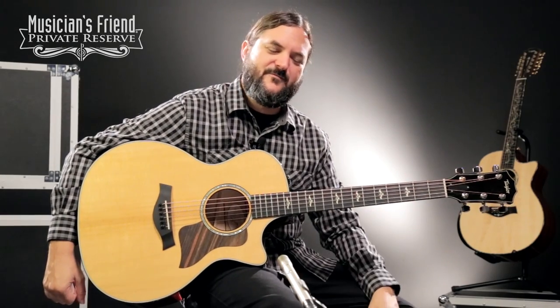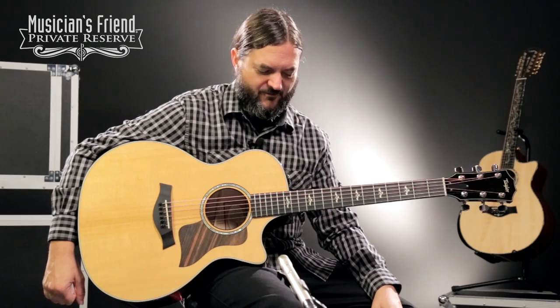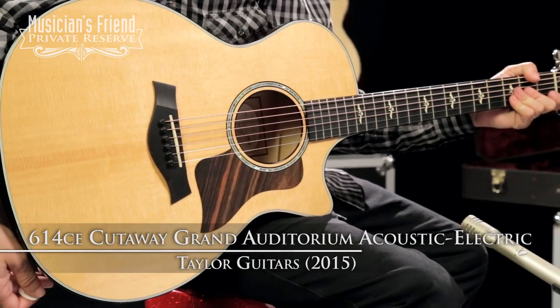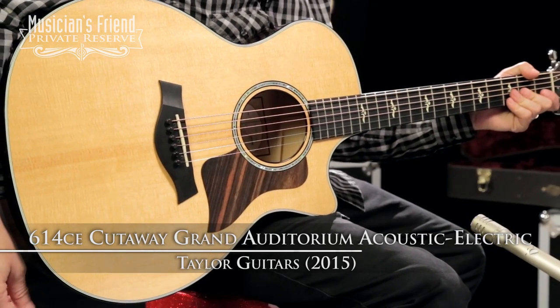Hey everybody, this is Brian at Musician's Friend Private Reserve. I have a great Taylor guitar with me today. This is the Taylor 2015 614 CE Cutaway Grand Auditorium Acoustic Electric.